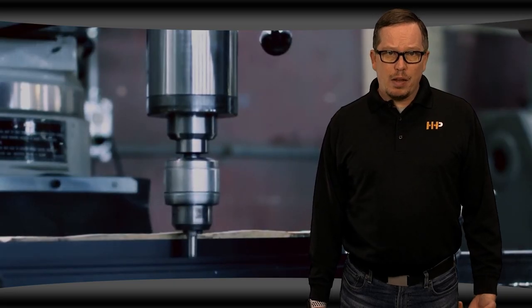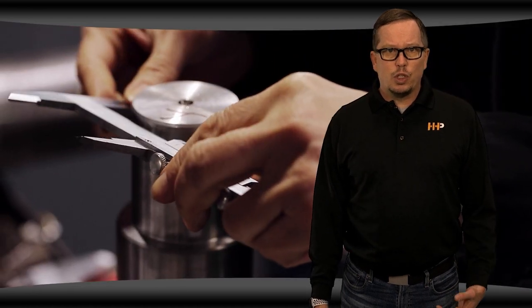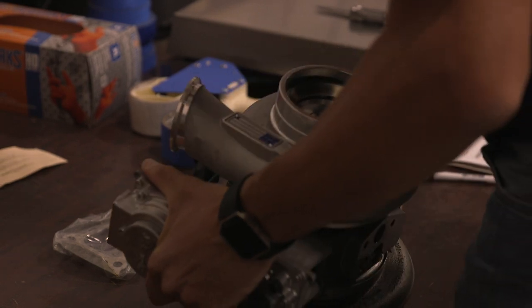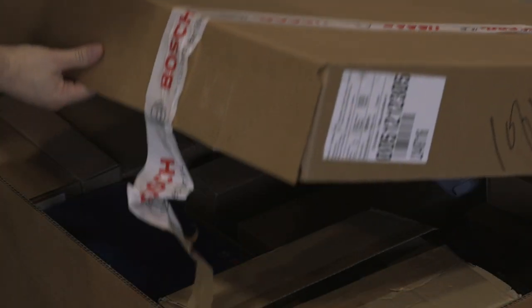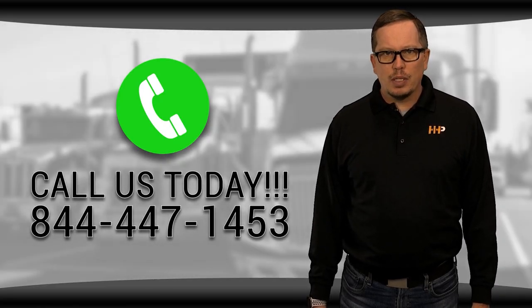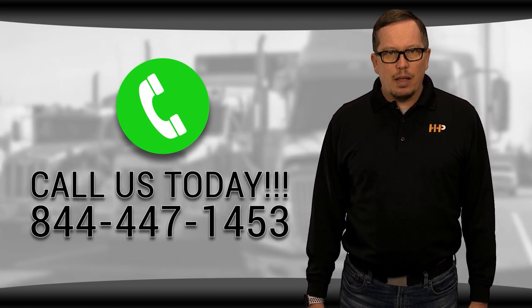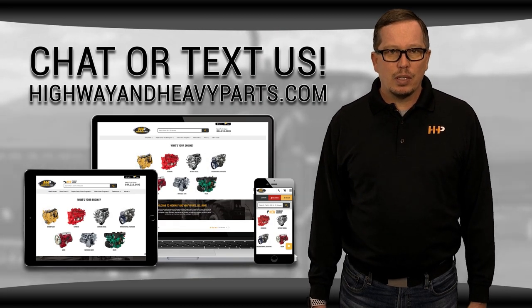Our camshafts have been manufactured in state-of-the-art facilities using top-of-the-line grinding and measuring equipment to ensure you're getting the best components that will keep your engine running another million miles. Our mission is to take the risk out of buying diesel engine parts for our customers. So if you're looking for affordable OEM quality diesel engine parts with expert advice, we're here to help. If you have any questions about your camshaft for your Cummins ISX, you can call us or any of the other ASE certified parts techs at 844-447-1453, or chat with us online at highwayandheavyparts.com.